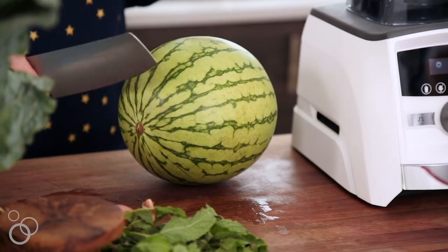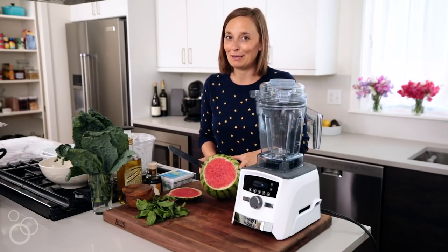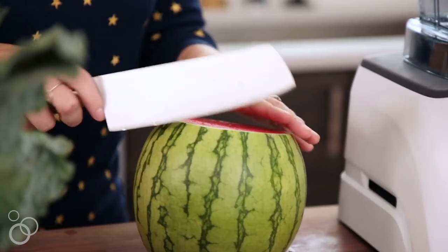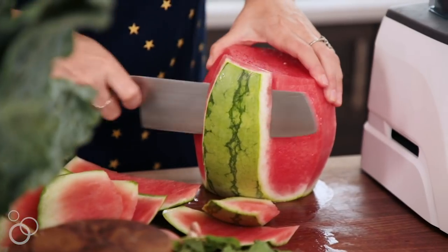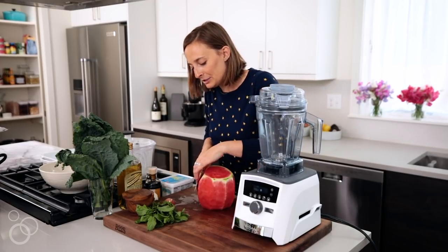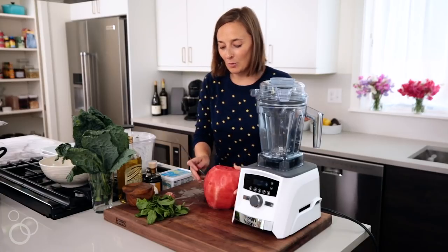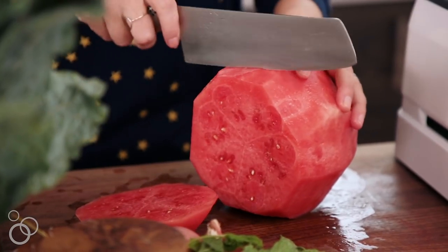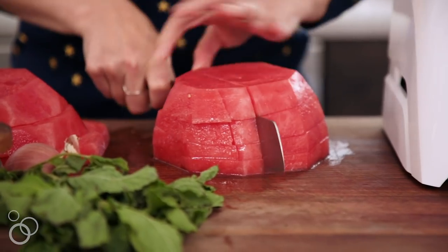First things first, let's marinate some watermelon. We want to dice it, so we're just going to trim off one end. Look at that color — tell me that doesn't make you happy. We're going to trim one end off and then the other end. Stand it up on its top side, and then we're just going to carefully take our knife and run it along the sides all the way around. Then flip it over and carefully shave off any little pieces you might have missed. Now we're just going to flip the watermelon back on its side and slice and dice it until we have a bunch of beautiful cubes.